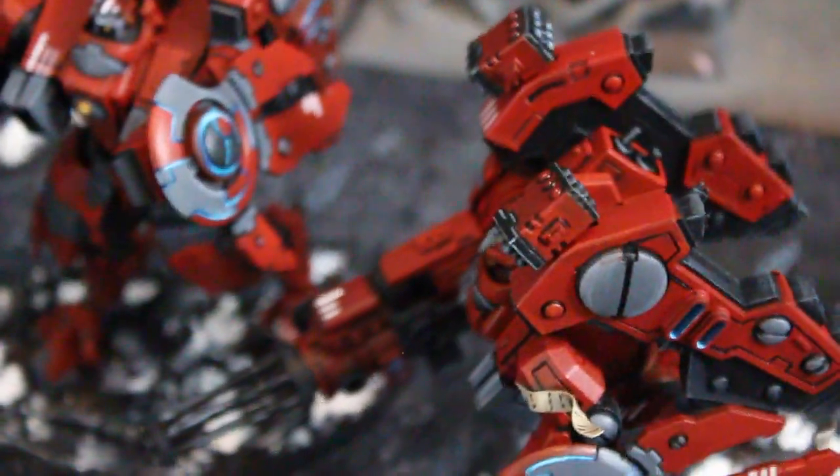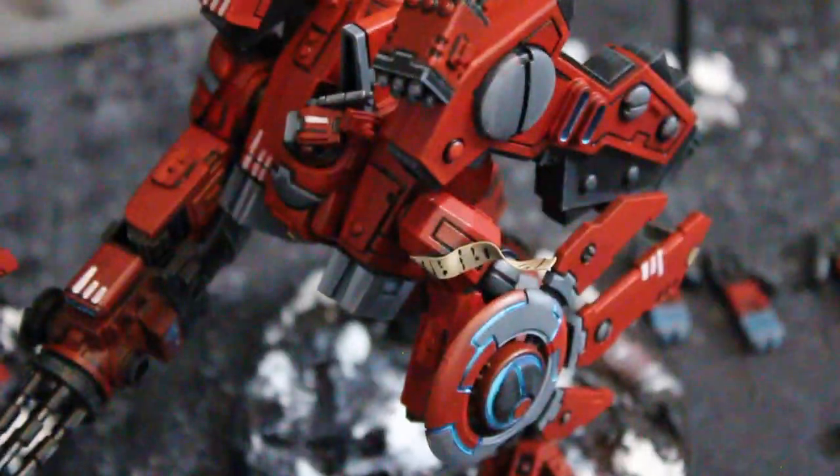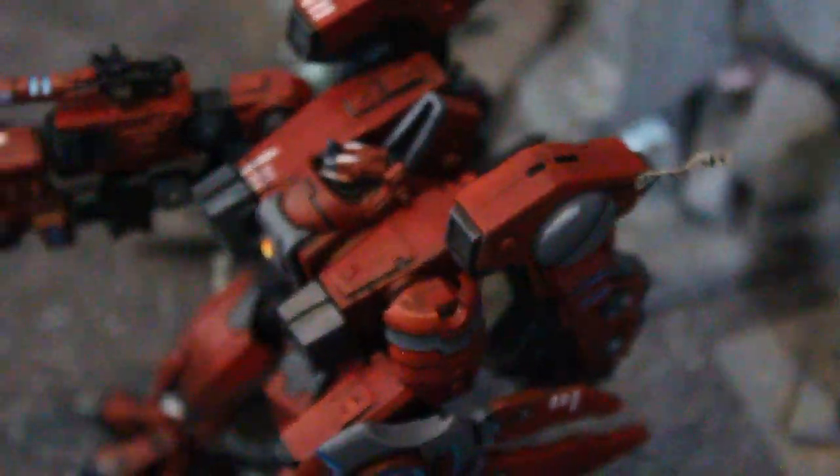And, as per client request, also got some little banner things on them. I don't know what they are — they're not purity seals. But there you go, like honor badges or whatever. There's another one sort of floating off the back there.